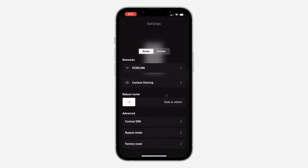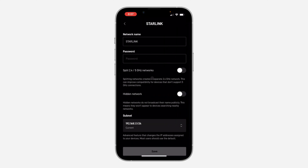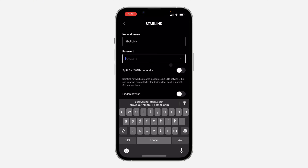In Settings, click on your Starlink network — you are going to see the name right here. Once you click on it, you are going to see the password field, so click on it and you can now set the password for your Starlink.